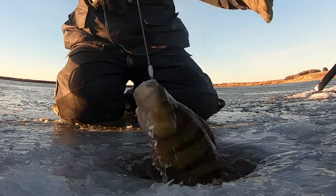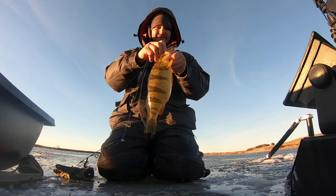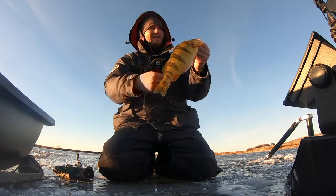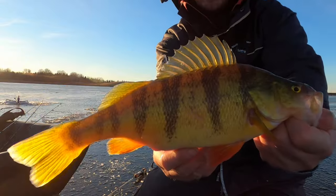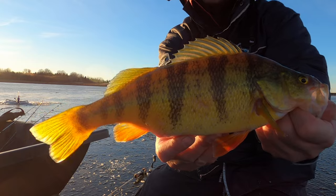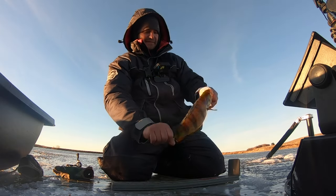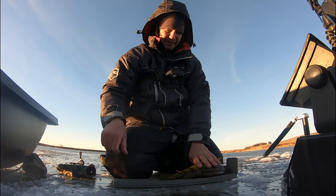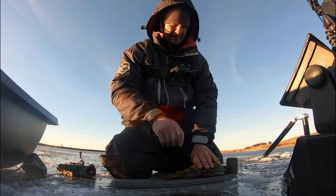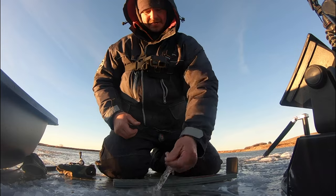Oh, that's a nice one — that's a real nice one, look at that! That's what we're after right there. There's still three of them down there right now. That is a beauty perch — there are some tanks in this place and that's one of them right there. What an awesome fish! Just super thick — that one is going to go almost 14 inches. Unreal fish.